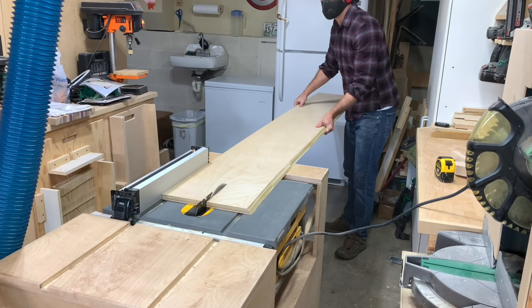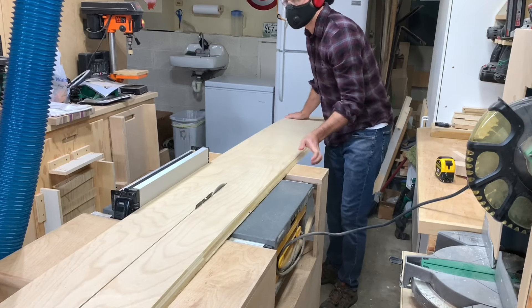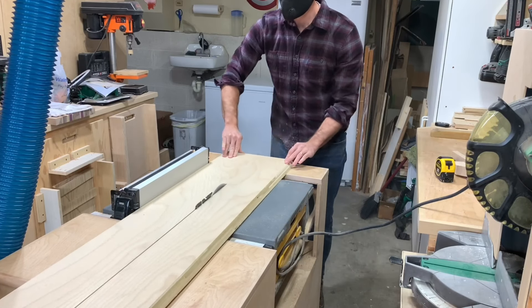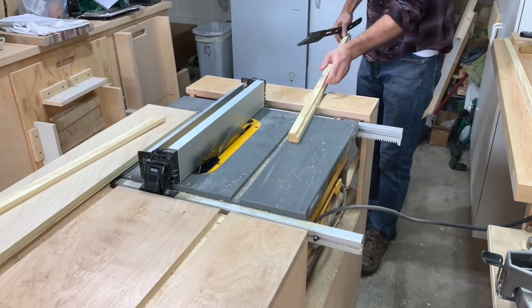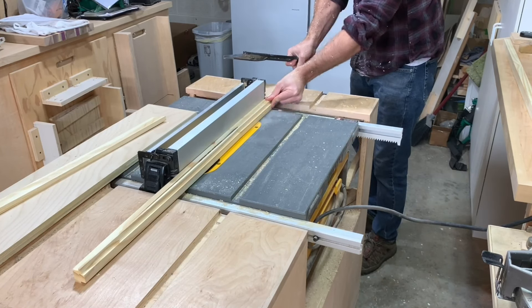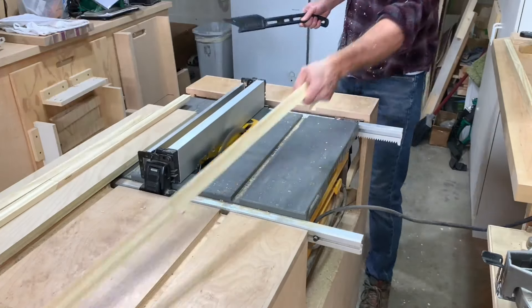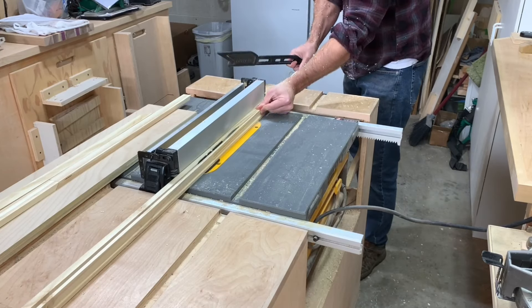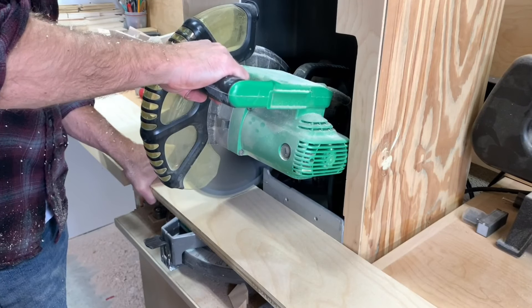Hey everyone, thanks for stopping by and checking out my channel. This is a video where I made a stocking hanger for a client. I do a little bit of commission work. This is a person who has gotten a couple of wooden flags from me, and so she wanted the stocking hanger made for the holidays this year.